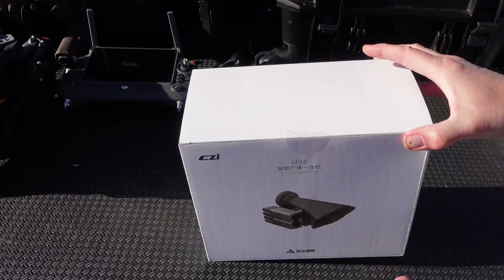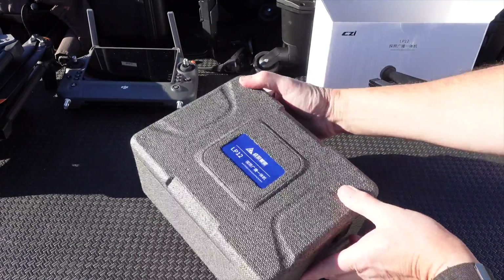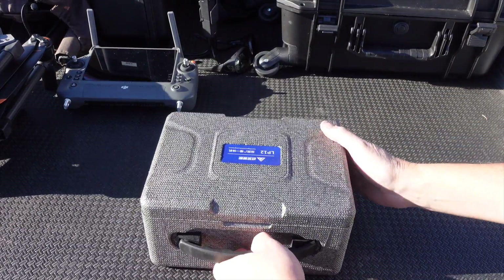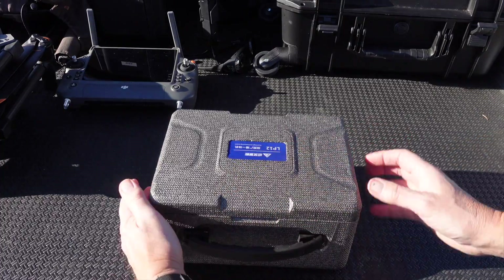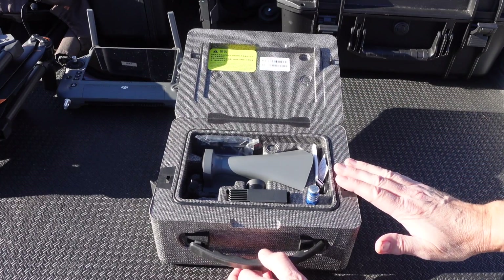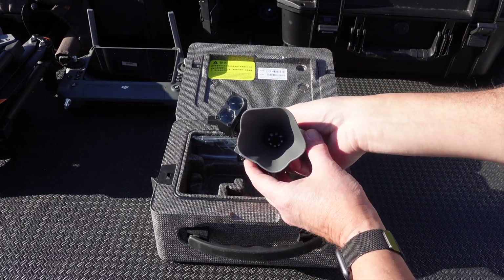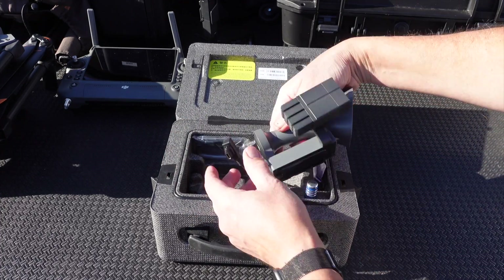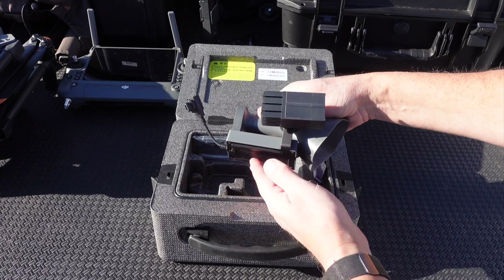Let's start by showing you what's inside the kit. The LP-12 comes in a foam carry case. It's not exactly a watertight hard case, but it's actually a pretty good case. There are a couple of little latches on the side that you can unlatch, and then a handle on the front. Everything that we should need to set this up on the M30T is included right in the kit. We have the combination searchlight and speaker combo, and then a cable that will plug into the USB-C port on the drone. There are a couple of rails on here that will slide into the included accessory.